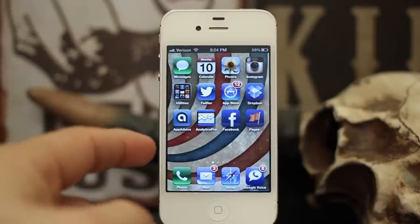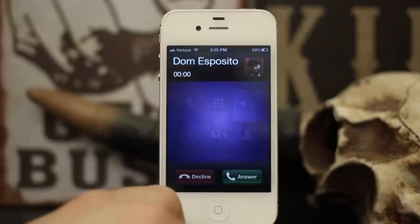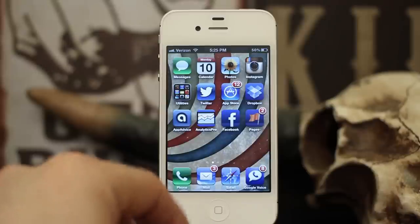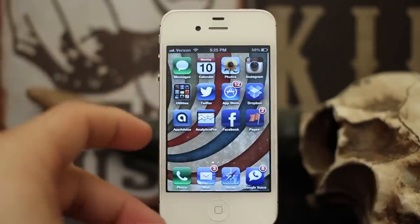I'm going to do another little demonstration here, and when I answer this phone call it'll automatically be on speakerphone — see, there you go! It's a really cool tool to use if you're the type of person that doesn't always have their hands available to hold the phone to their head, or if you're on speakerphone a lot.